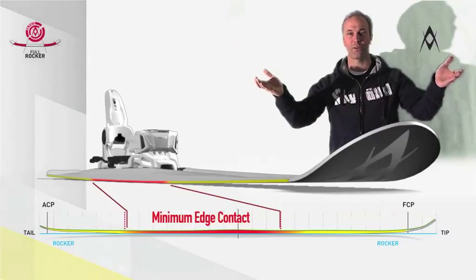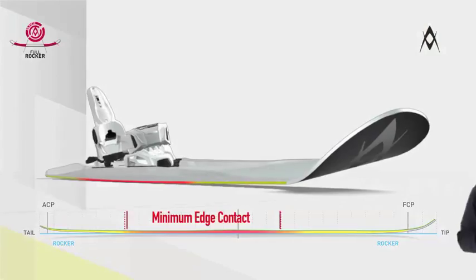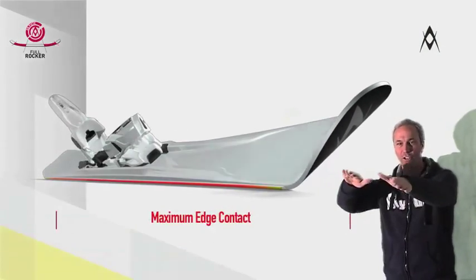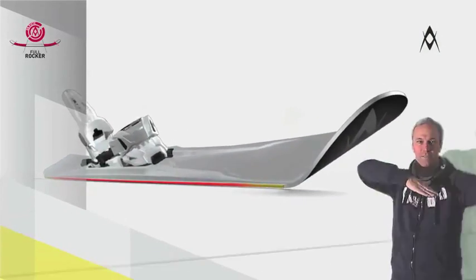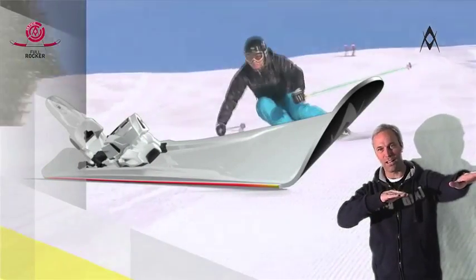On a rocker ski, lying flat on the ground, only the middle section makes contact with the slope. Now, what happens once the ski is in action? As soon as you initiate a turn and start to carve the ski, the effective length becomes longer. And as you can see, it doesn't take much to make full edge contact.